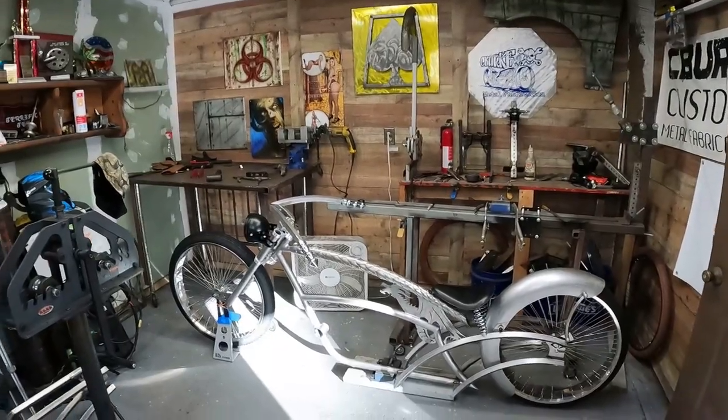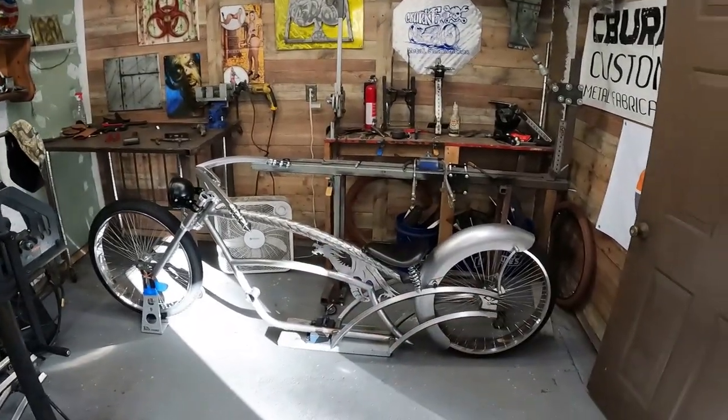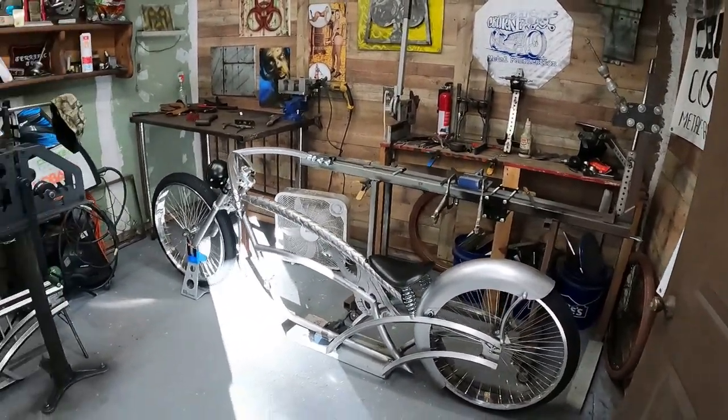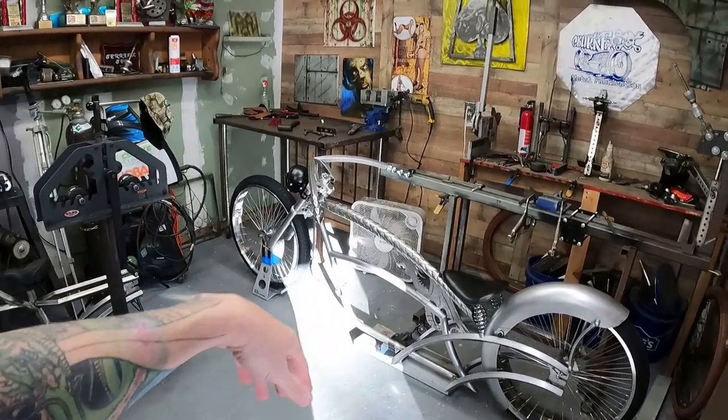Hey guys, welcome back to the channel. It's time to break it down, get everything sent off to powder paint. Hopefully I can walk you guys through most of that process. I know the painter really well so we could probably video him, gonna try to maybe even see if we can get in with the powder coater guys, maybe they'll let us see what they do. Last we left off she's still sitting in the same spot, but we're gonna go ahead and break this thing down now and get whatever needs to be finished, finished.